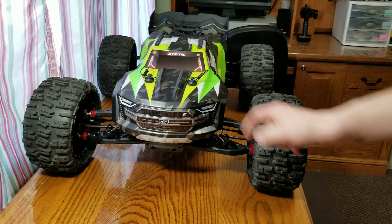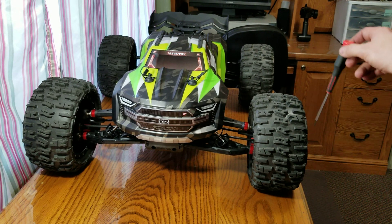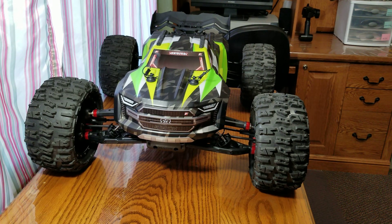Sometimes the clip gets annoying when it rotates, but I've got the ProLine MX-43 Trenchers on here — those are for the X-Maxx. I drilled the center hole out to 19 millimeters on the rim where it goes in.